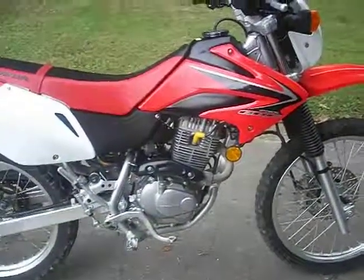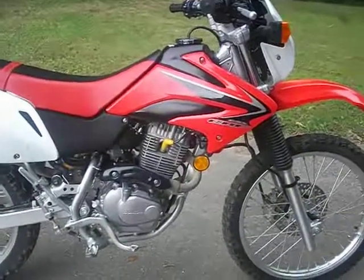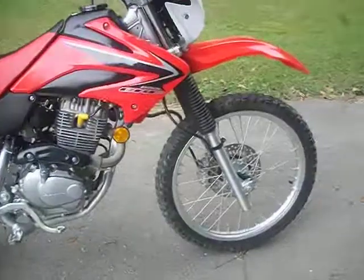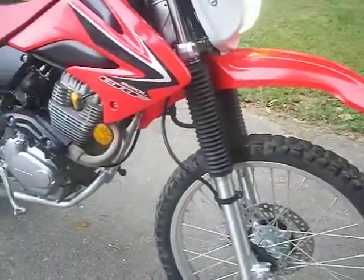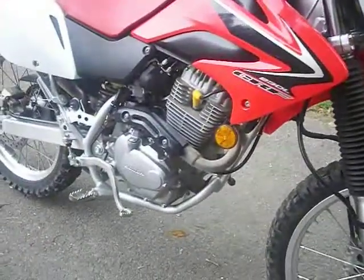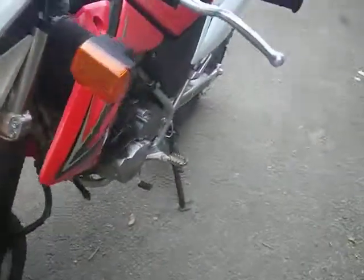What you see is what you get — it's been ridden, it's not been cleaned in any way, it's a little dirty. I still ride it a little bit here and there. Haven't had it long. Light works, everything works, nothing is broken, nothing is torn up.